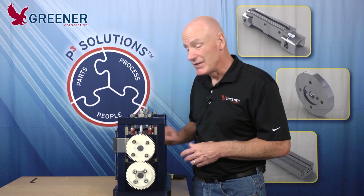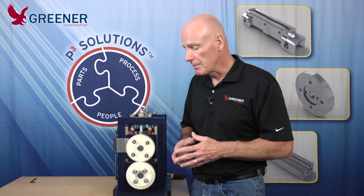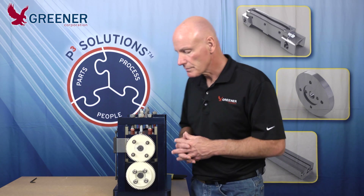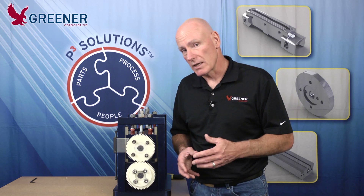Often backlash is not diagnosed because it's allowed to creep in over a long period of time. It doesn't show up until the problems become difficult enough that they start to show up in your packaging equipment. We can eliminate this backlash from creeping in by adding it to your checklist when you're setting up your jaws and when you're troubleshooting.